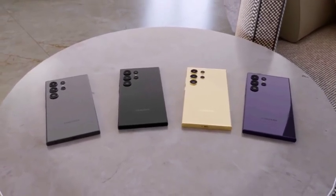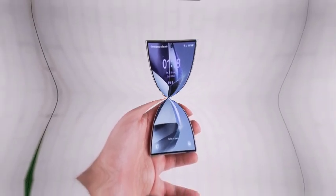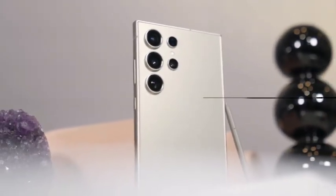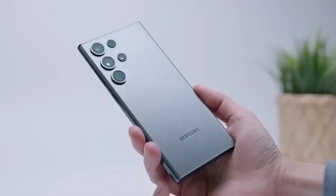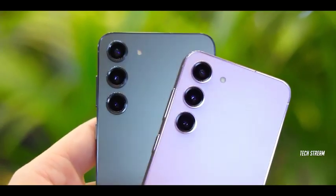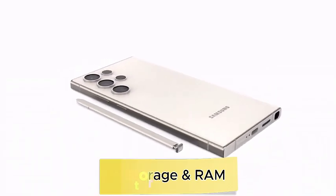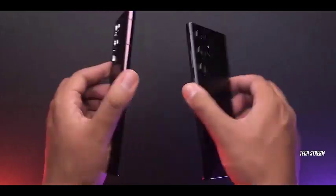As more details about the Galaxy S25 Ultra emerge, anticipation is growing among tech enthusiasts. With rumors of a modern design, Snapdragon-only power, and advanced camera capabilities, the S25 Ultra is shaping up to be one of Samsung's most exciting releases. Tech followers are keeping a close watch as the months progress toward the official unveiling, expecting the Galaxy S25 series to set new standards in the smartphone market.